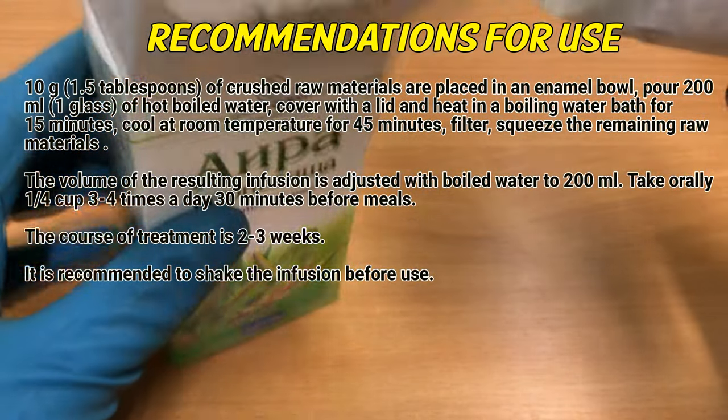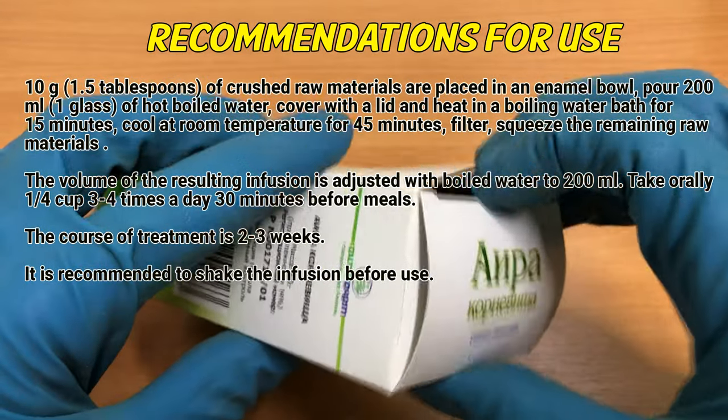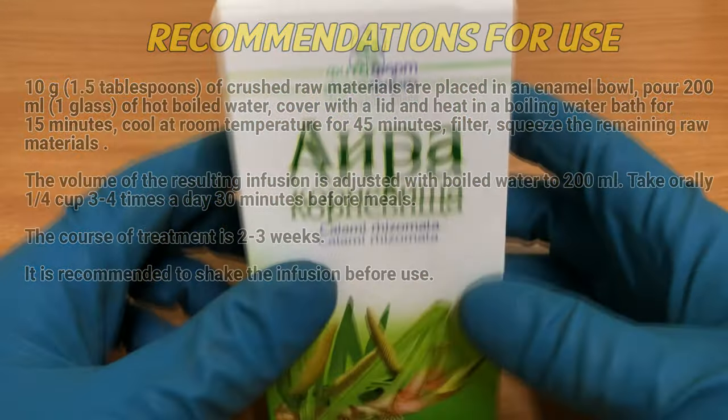Take orally, ¼ cup, 3 to 4 times a day, 30 minutes before meals. The course of treatment is 2 to 3 weeks. It is recommended to shake the infusion before use.